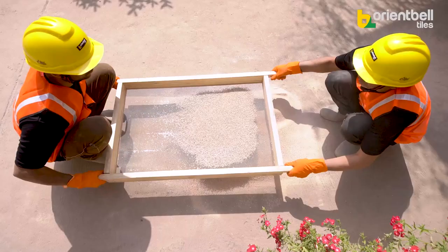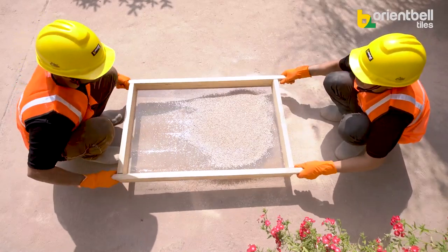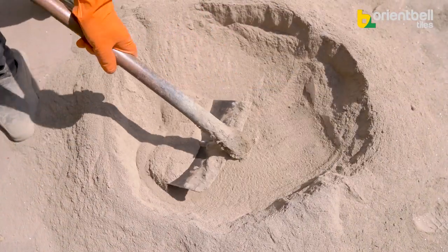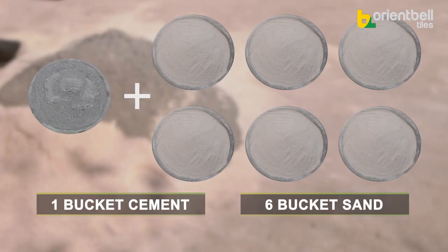Now we know the height at which to install the tiles, so it's time to prepare the cement mixture. First, filter the sand to separate impurities, then mix the filtered sand and cement at a ratio of 6:1 — that is, 1 bucket of cement for every 6 buckets of sand.